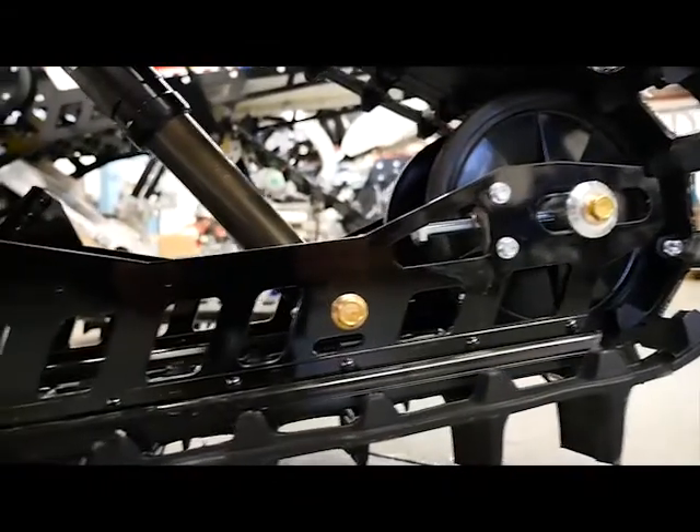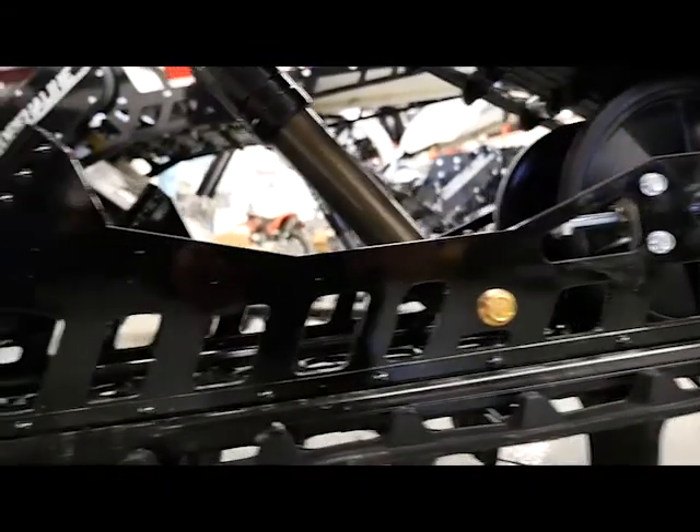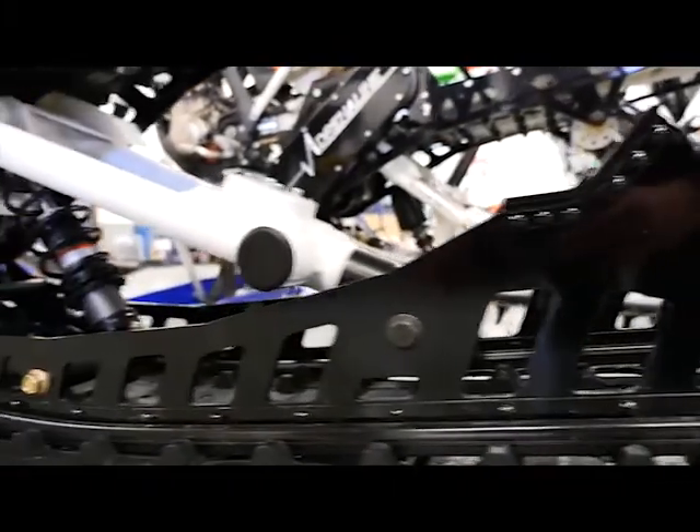After several years of design and engineering, we decided to come out in 2016 with the Adrenaline Snowbike kit. We call it the STMX.